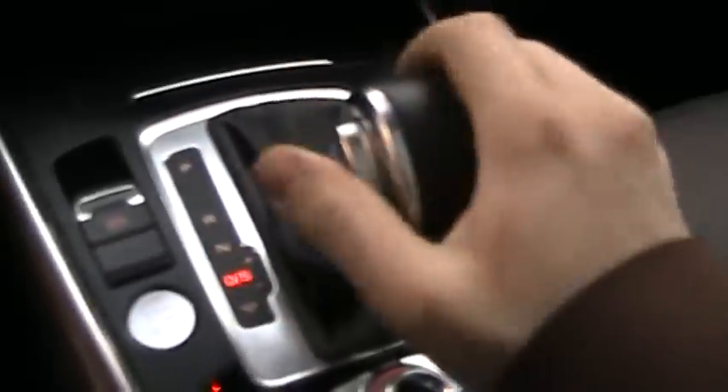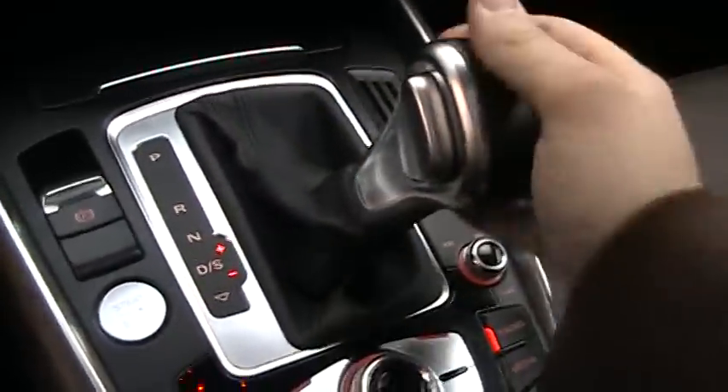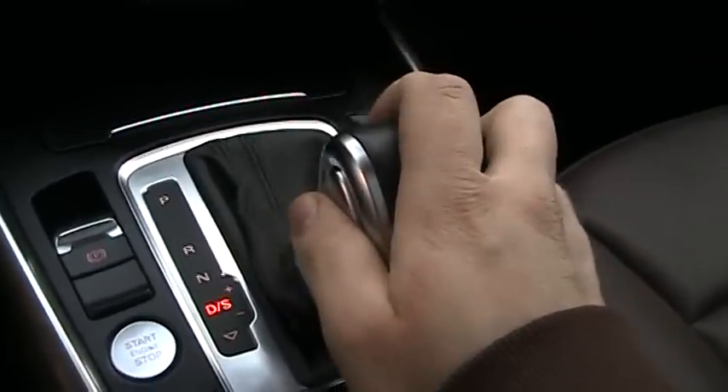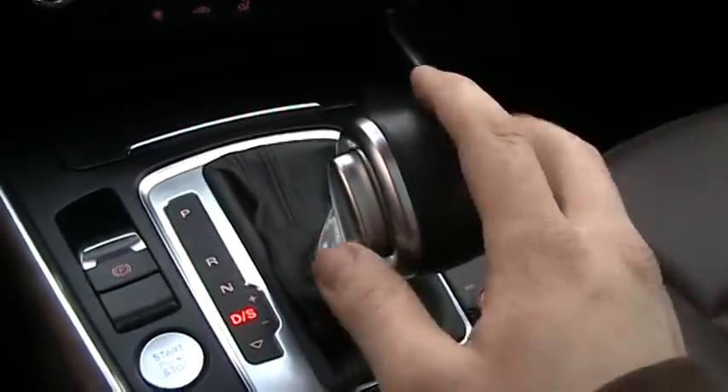You get a four-spoke leather-wrapped steering wheel, very easy to turn. I believe this is a five-speed automatic transmission. You also have manual shift mode right there, and you can also put it into S mode if you want.